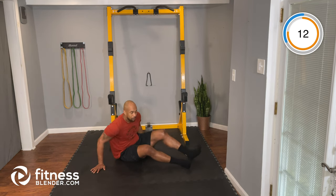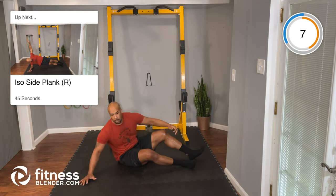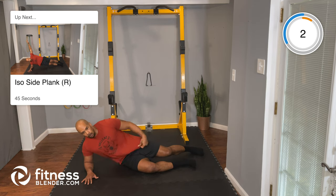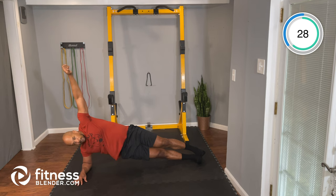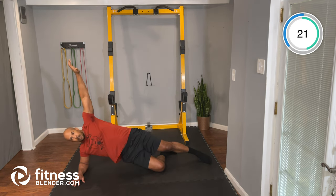Now we're going to do the side plank hold on that same right side. All right team, let's go. Bridge up those hips and we're holding. Nice tight core — it's like your waist is being suspended from the ceiling. Don't forget your modification: drop that bottom knee, bridge your hip up and hold. That's your modification there.